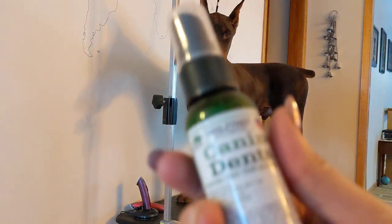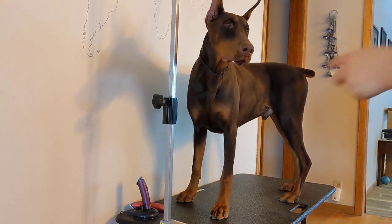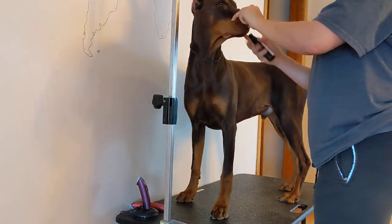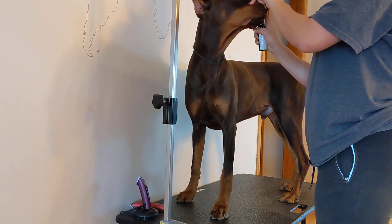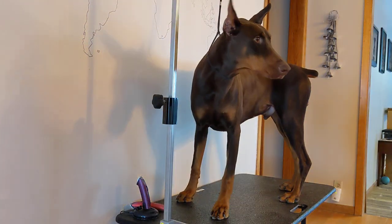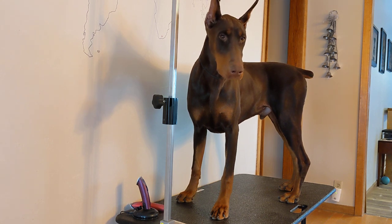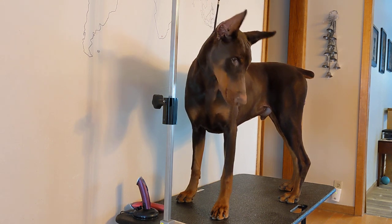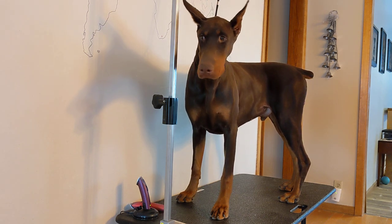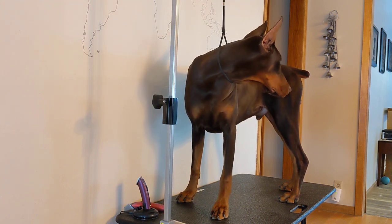I have this dental spray that I like to start off with, that I'll spray on their teeth in the beginning to let it sit. Dredger is almost eight months old, not quite. So I will spray that first to let it sit before I brush the teeth later. Then I will clean the ears next.